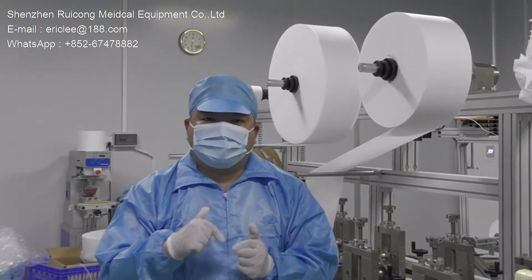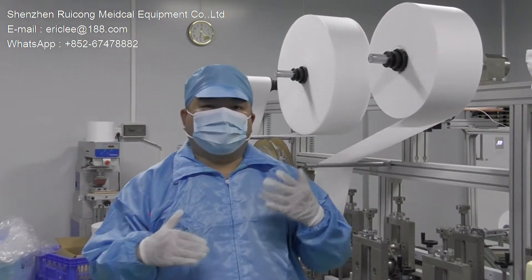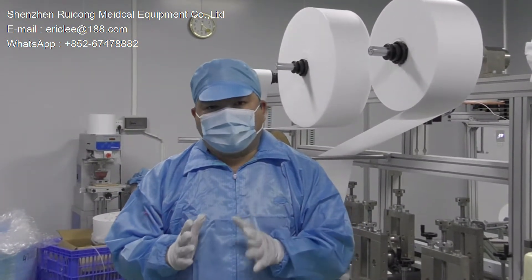Hello, this is Eric. I'm standing in the warehouse for the manufacturer who is making the KN95 protective mask.